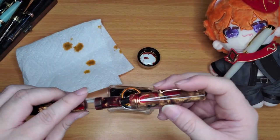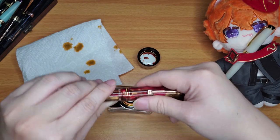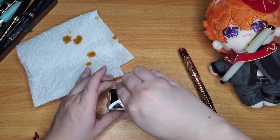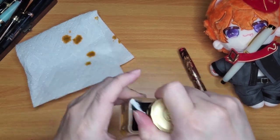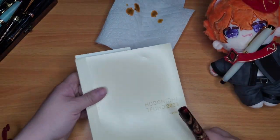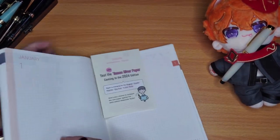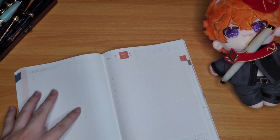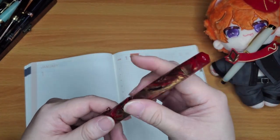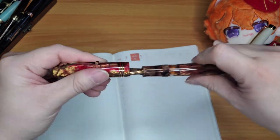Let's see how it writes. I'll screw it closed — yes, I think the capping mechanism is definitely different and this might be normal for the Magico. I'll do a writing test, writing in the empty pages I didn't get to in January.